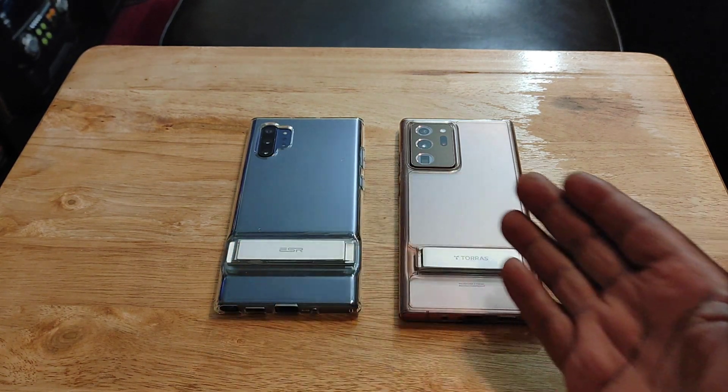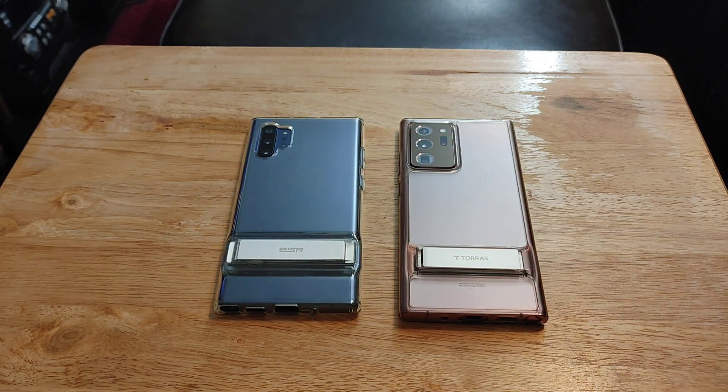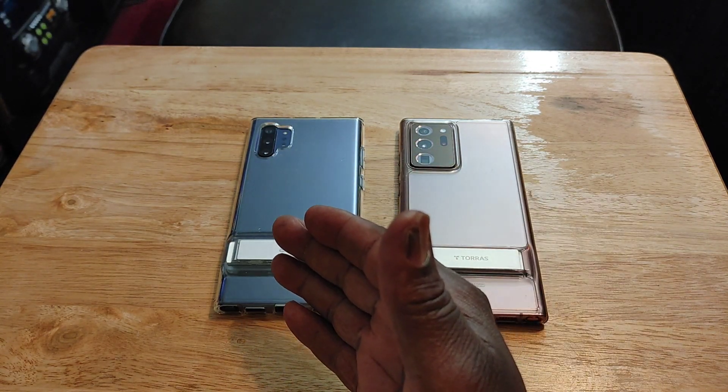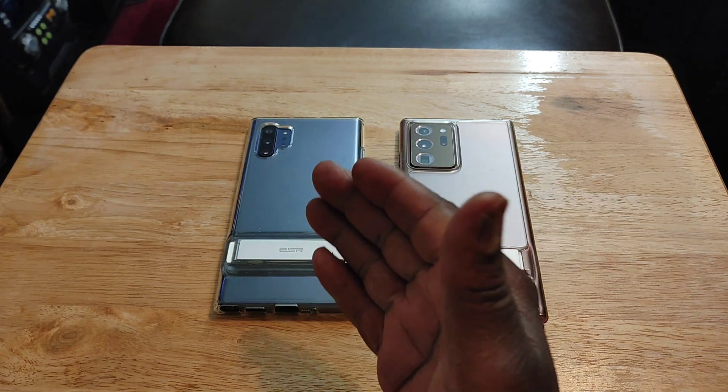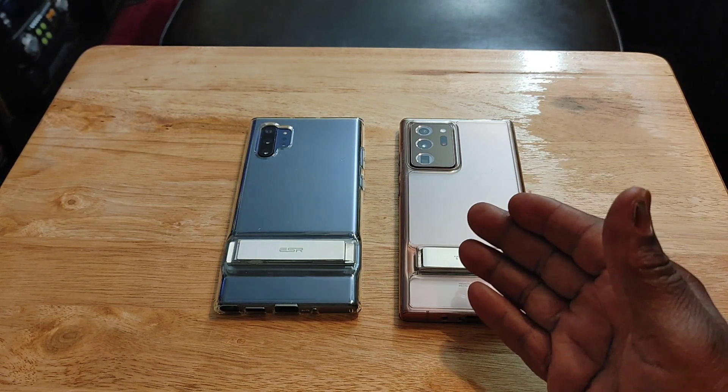I want to give you 11 reasons why I prefer the Note 20 Ultra over the Note 10 Plus. Of course, these are both premium, top-tier flagship devices. The Note 10 Plus came out in 2019 and the Note 20 Ultra came out in 2020.